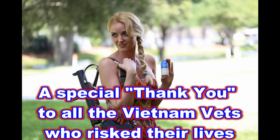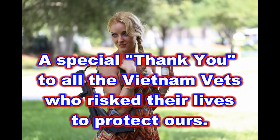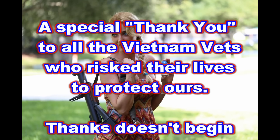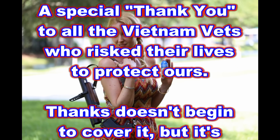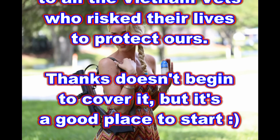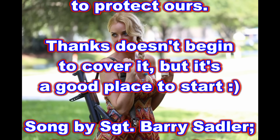Fighting soldiers from the sky, fearless men who jump and die, men who mean just what they say — the brave men of the Green Berets.